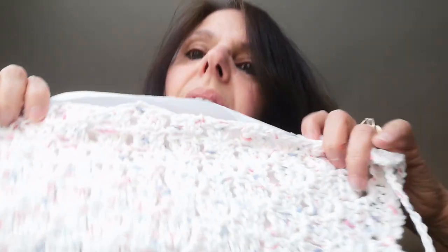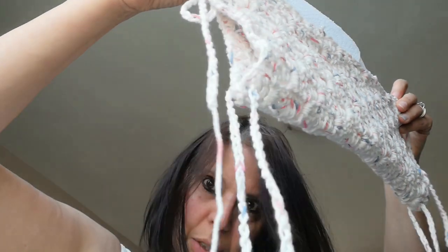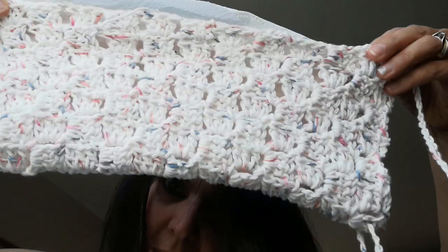Hi, it's Teresa with Craving Crochet, back today with a tutorial on how to make a mask. Here's the mask I came up with — it's actually a square and then you fold it in half. You can put in a piece of paper towel or another piece of cotton in the center. That's why I did it as a square, and then you make ties, put it on — it acts as a filter.